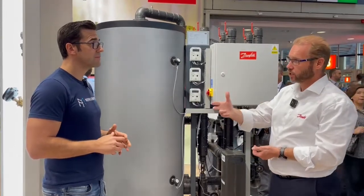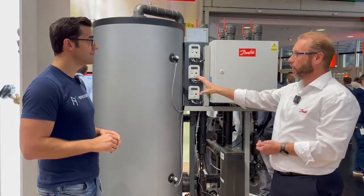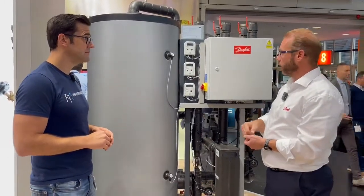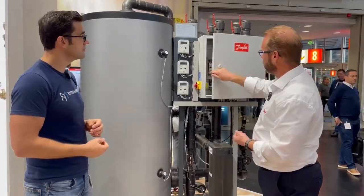We have the heat exchanger heating up this vessel here, and of course this water you can use for anything basically. You can have a set point here. We have a controller inside as you can see.